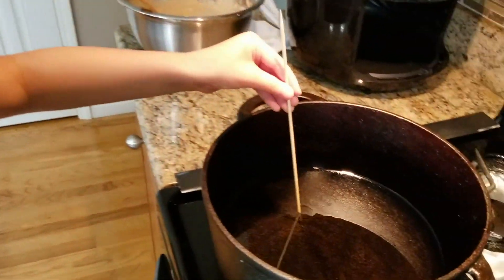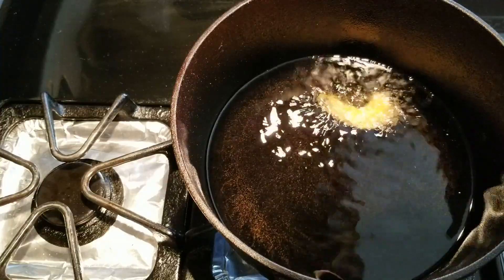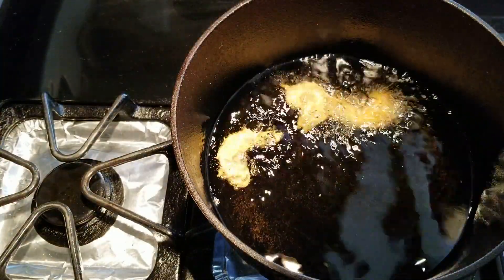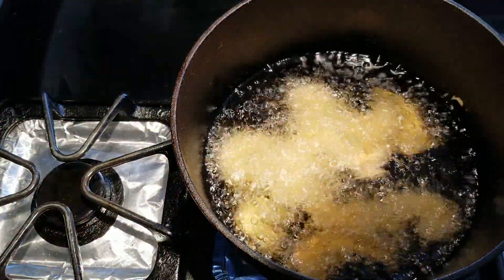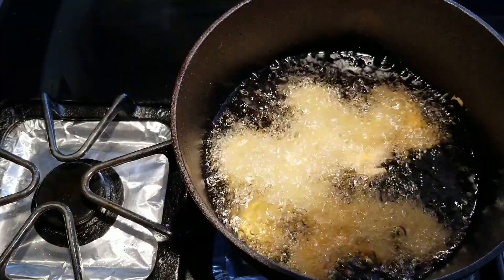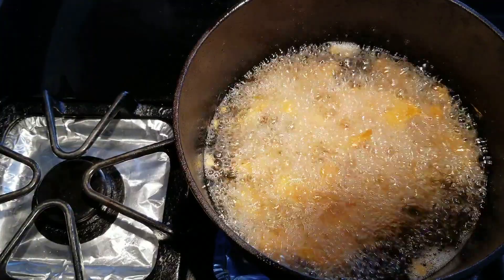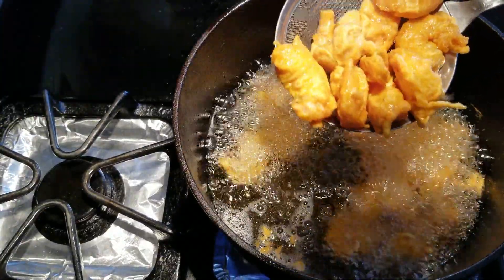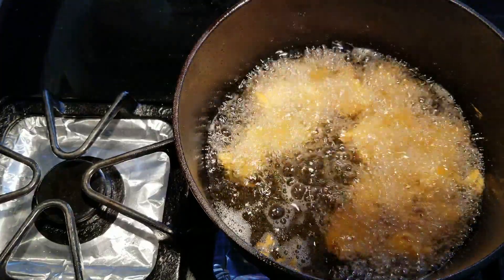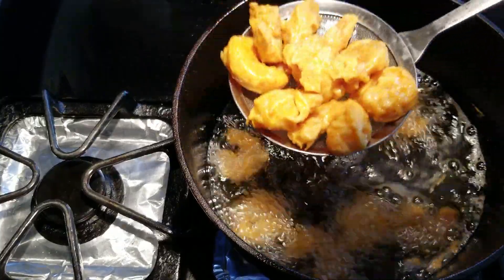To check if the oil is hot, put a stick in it — if it bubbles, that means it's ready. And we're going to pour the oil.